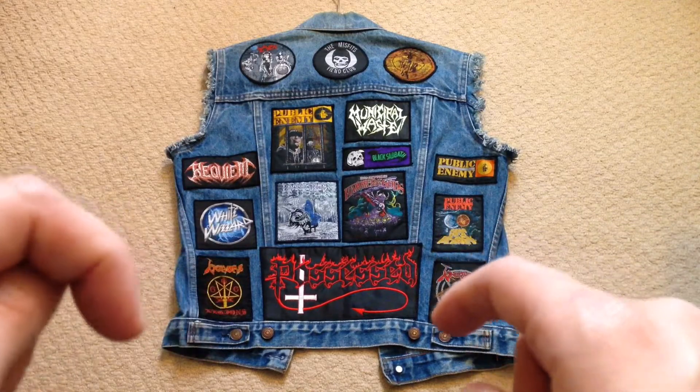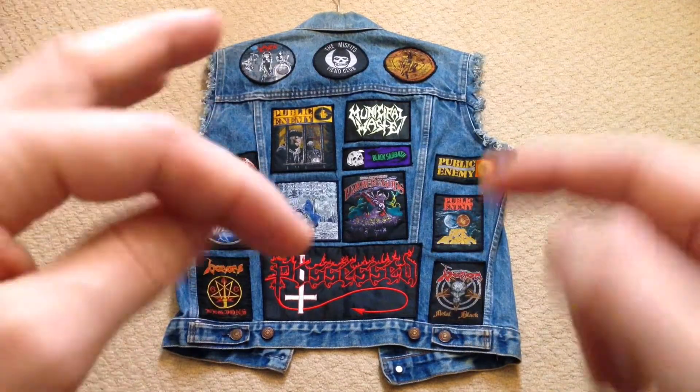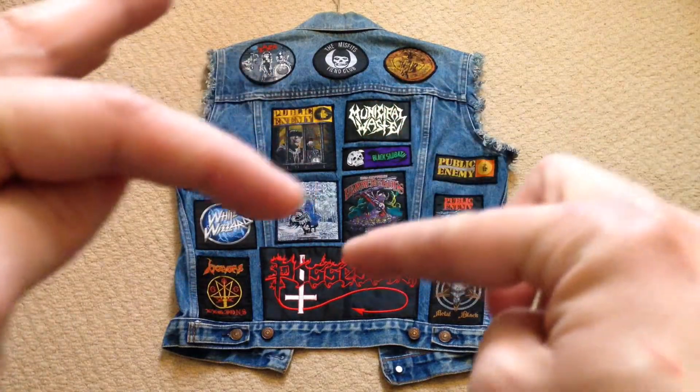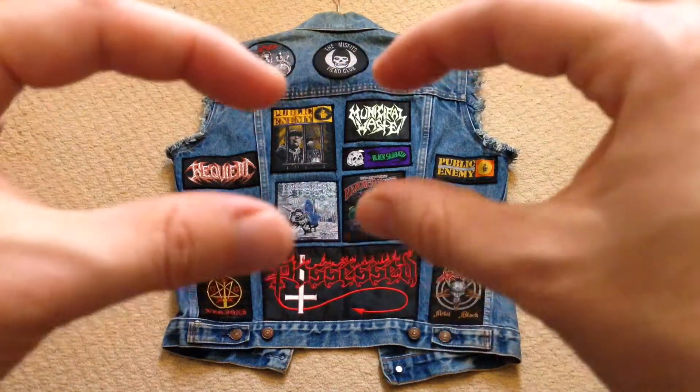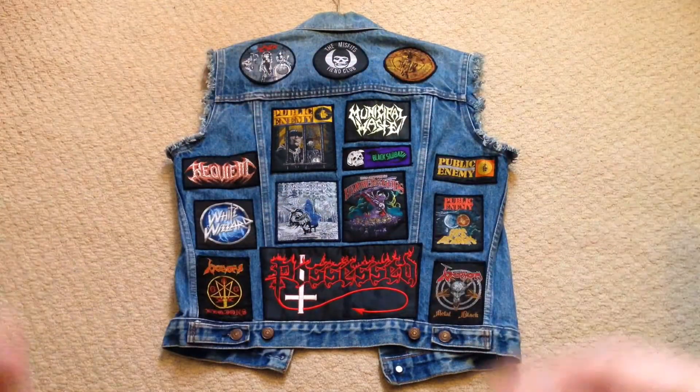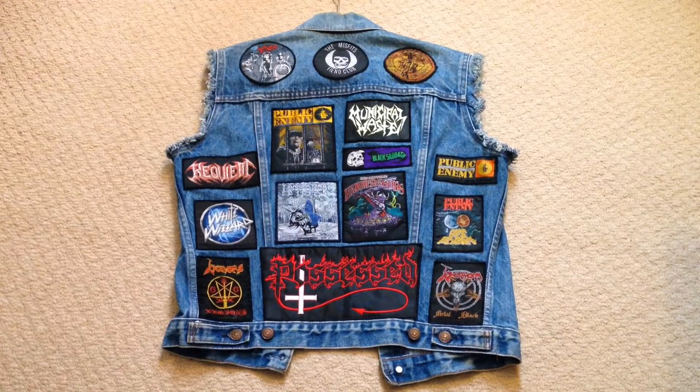Depending how you do your jacket, you might get all the patches before you start or you might build it up bit by bit. But for me, I just grabbed a fistful because I've always got hundreds, and put the ones down that I wanted and filled up the back. So that was that really. Thank you very much.